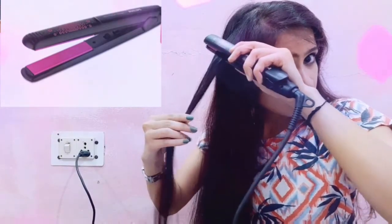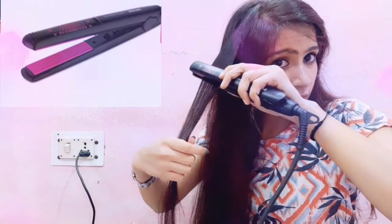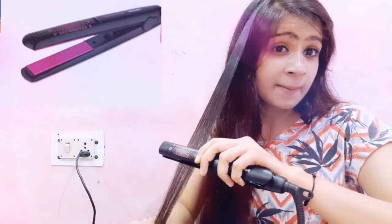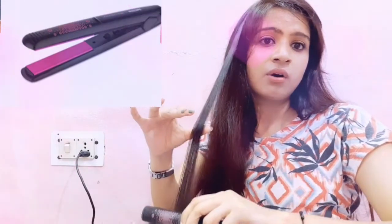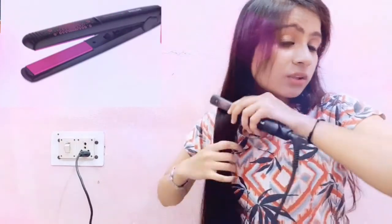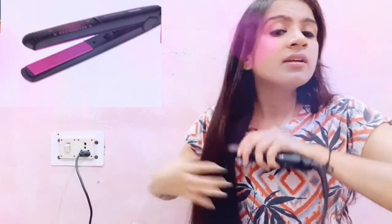You will start with small sections, then apply the straightener from root to bottom. Where you feel more waves, hold it a little bit longer. I am straightening my hair section by section. We will do it according to our hair type. Baby hairs are also drying out as we go.